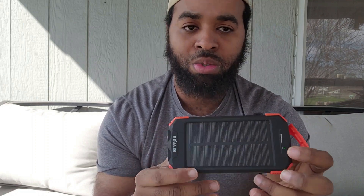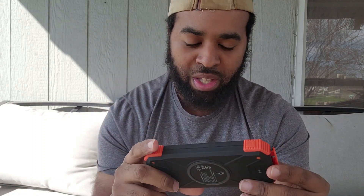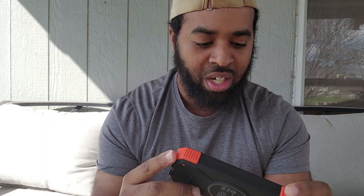I feel like this is a really good thing to use — you can use it for backpacking, hiking, or camping. You can literally just put this in the sun and charge your phone with it. It works just fine. It's really small, about the size of your cell phone or a little bit smaller, really light and durable. It also has a flashlight on it — hold the little power button on the side for about five seconds and the flashlight comes on.